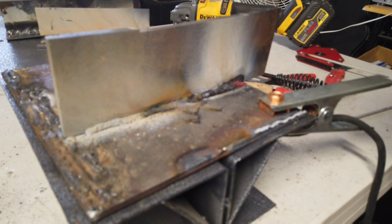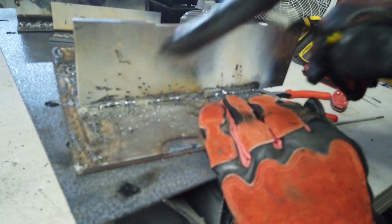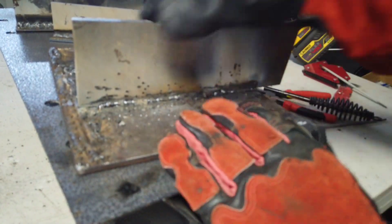As you can see, that one took a bit to get started. I don't know how the penetration looks on that. Basically what I discovered is it's not going to run well on quarter-inch material — it just doesn't flatten out. Now, if you're running an eighth-inch rod on eighth-inch material, it will work. If you go up to quarter-inch material with the eighth-inch rod on this machine, you don't have enough amperage for enough penetration.